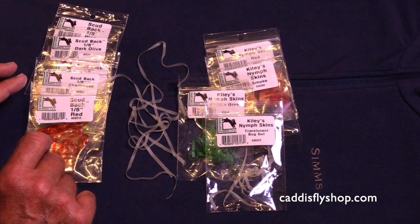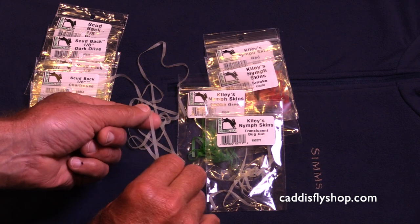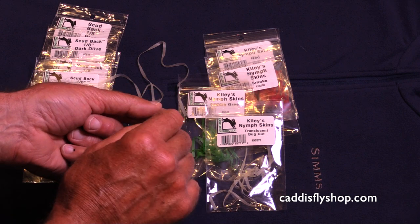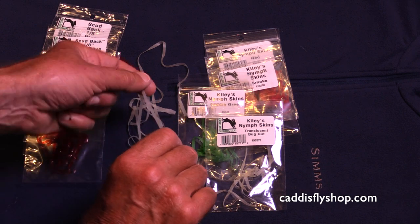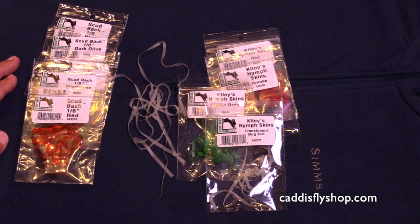The scud back is a kind of a shiny material. The Kylie's nymph skins are kind of a — I call them a matte finish. They come in great colors, 13 colors for both products.